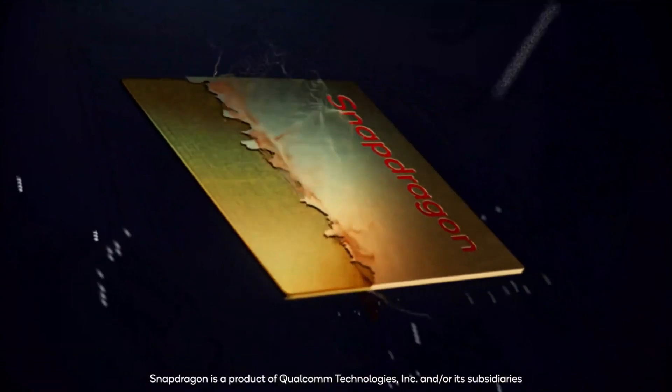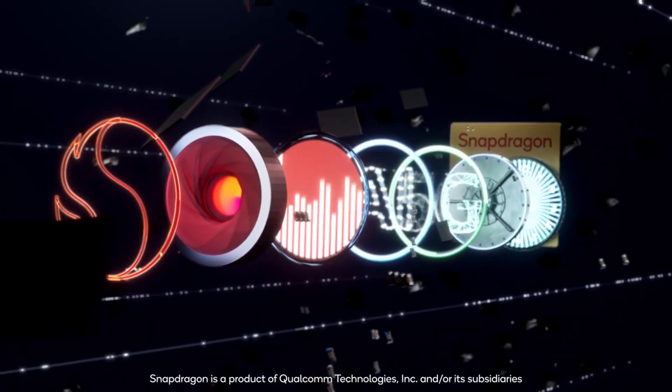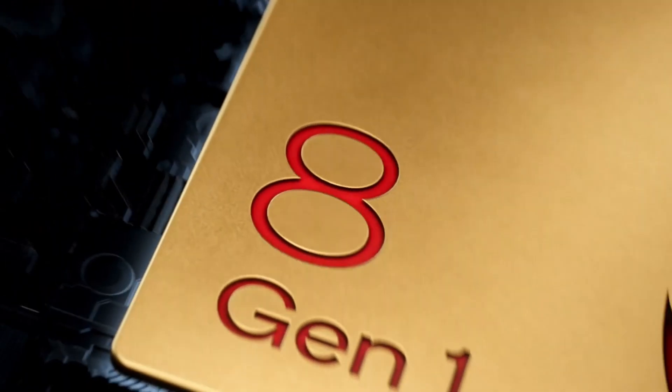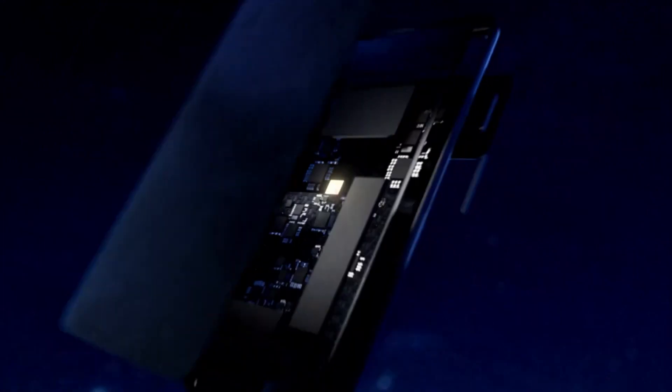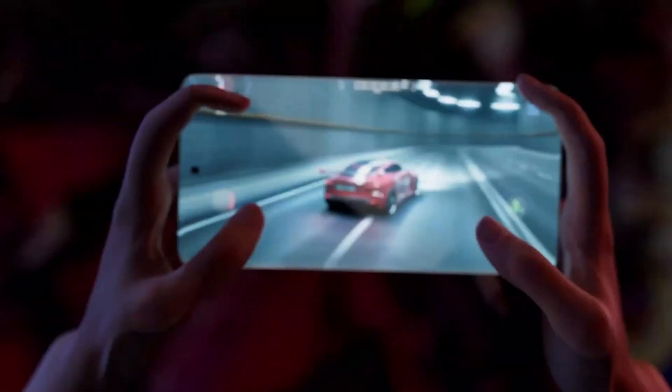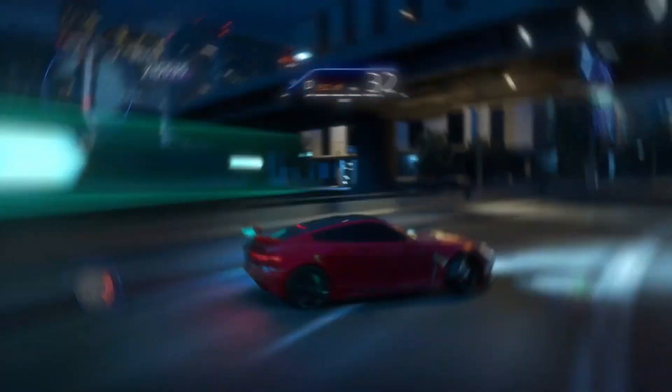In terms of specifications, the Snapdragon 8 Gen 1 features a single Cortex-X2 core clocked at 3 GHz, 3 Cortex-A710 cores at 2.5 GHz, 4 Cortex-A510 cores at 1.8 GHz, and an Adreno 730 GPU running at 818 MHz.